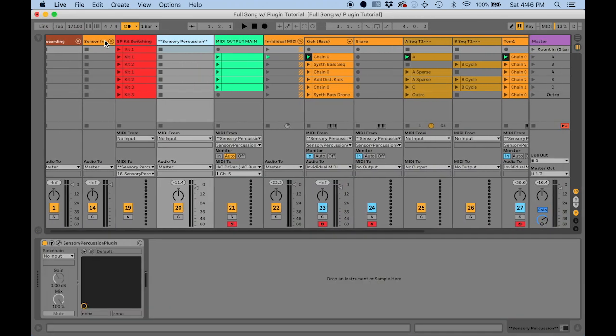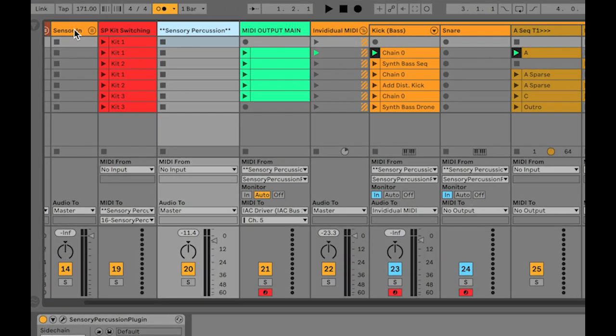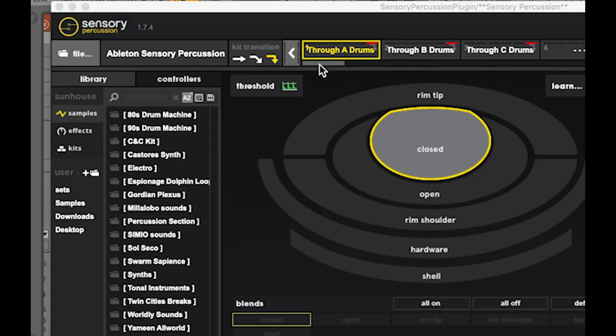If you have my template, this should be pretty familiar. Pretty much everything we're seeing here: sensor input for the sensors, and automatic kit switching — so by sending MIDI to the Sensory Percussion plugin. I'm only using three kits, which we saw in the plugin, one for each different part of the song.